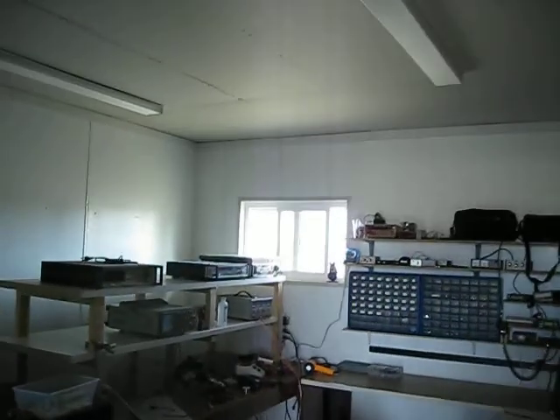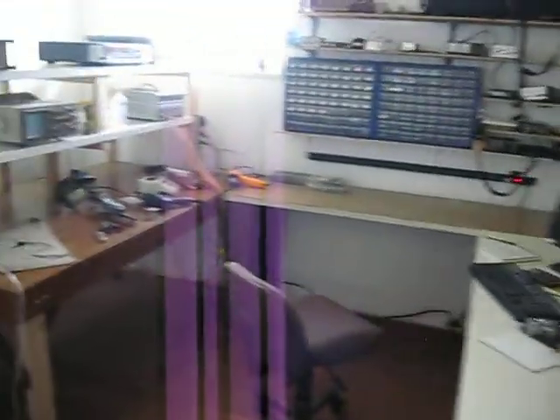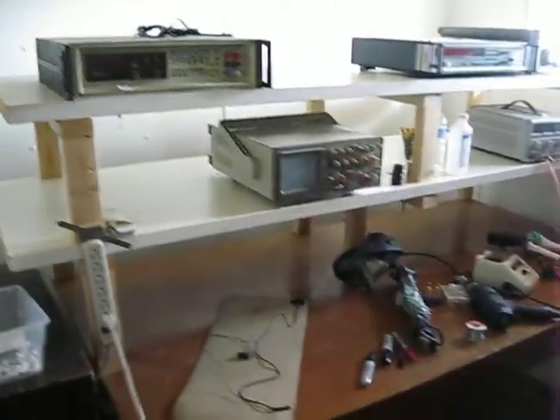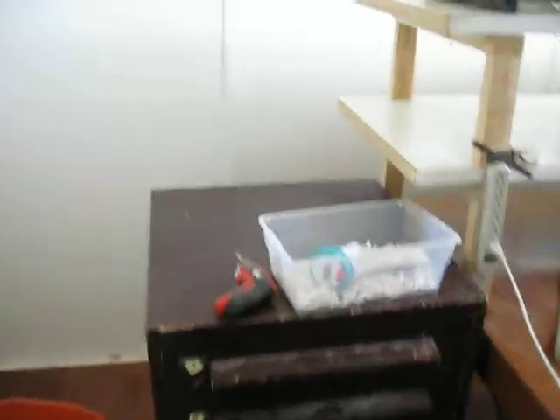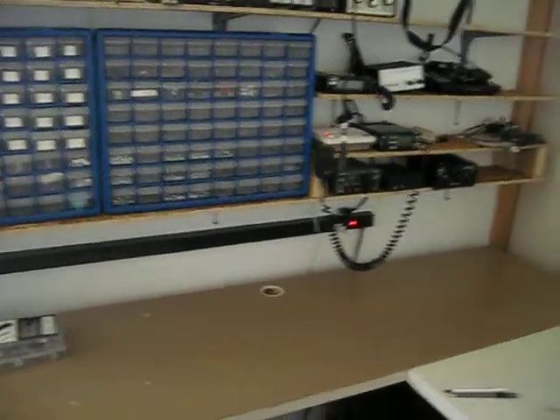And this will be the Ham Shack. I put in the ceiling and it's totally insulated so I can keep it warm and or cold. It's a small area, 12-ish by 12-ish. This is the build-it bench. Test equipment will be on here and various building supplies. I've got some equipment there. Parts storage, more parts storage, and miscellaneous test equipment and such.